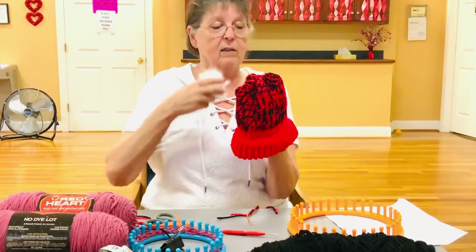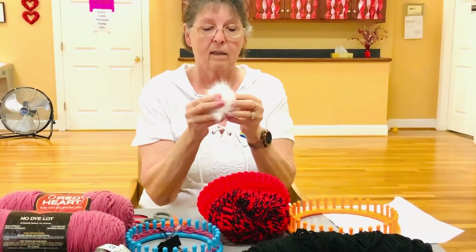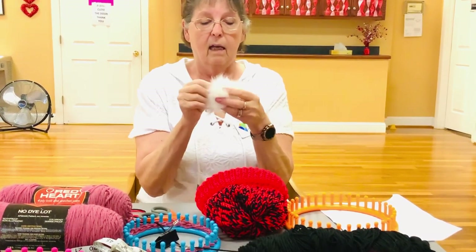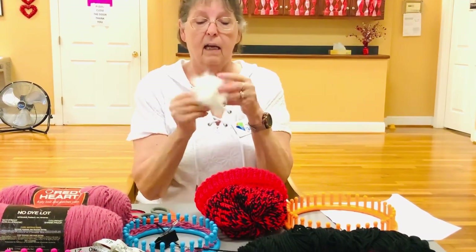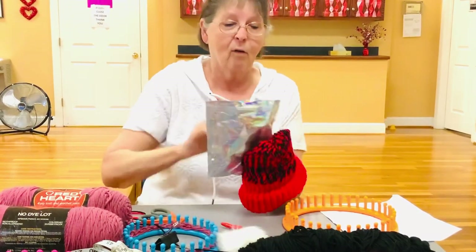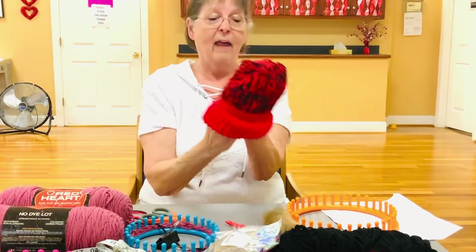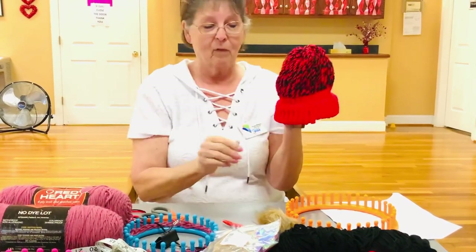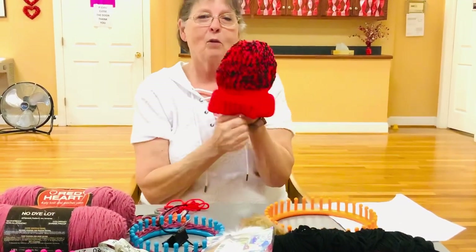Pull everything tight, take your scissors and cut it — and there you go, your hat is done! If you want to add a little topper, there's a little rubber band in here and all you do is take your thread and hook it to the very top. You can use that one, or they have brown — I think the different colored one looks kind of cute. So this is how you make a hat from the very beginning to the very end. Hope you enjoyed my video!